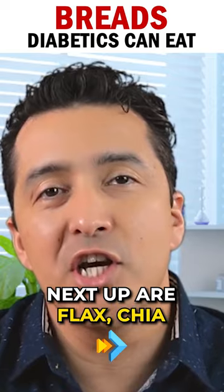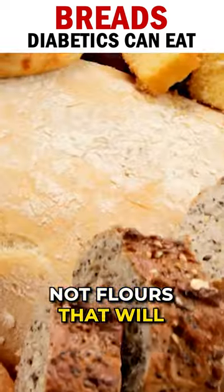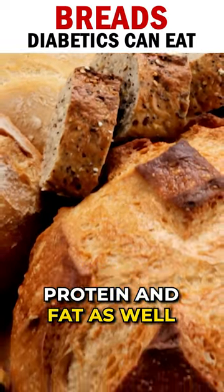Next up are flax, chia, and almond breads. These breads are basically not flour-based. They will have a lot of fiber, as well as a lot of protein and fat.